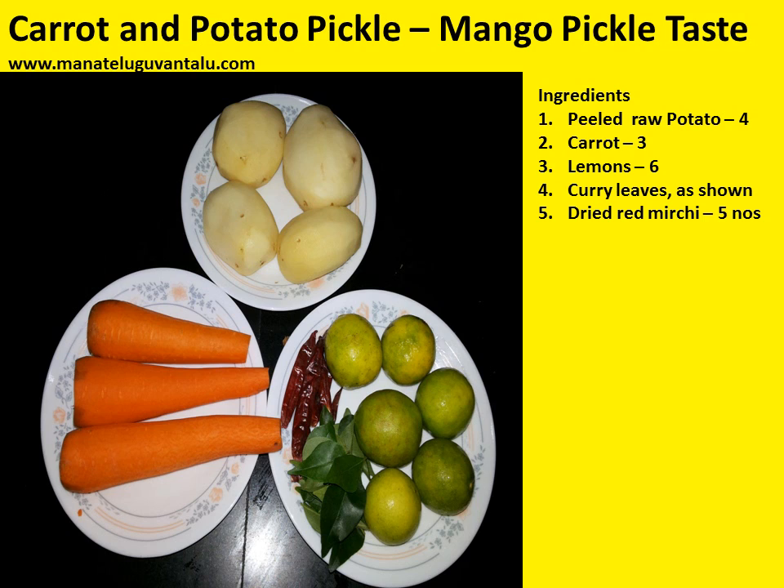Now let's look at the ingredients required to make this carrot and potato pickle. Peeled raw potatoes, 4 in number. Carrot, 3 numbers. Lemon, 6 numbers. Curry leaves as shown. Dried red mirchi, 5 numbers.